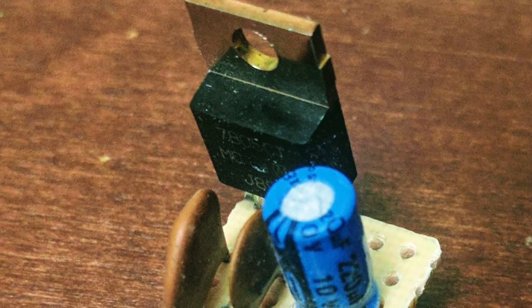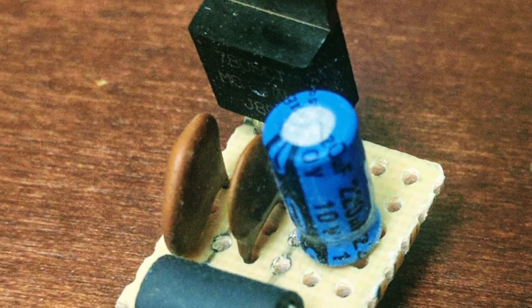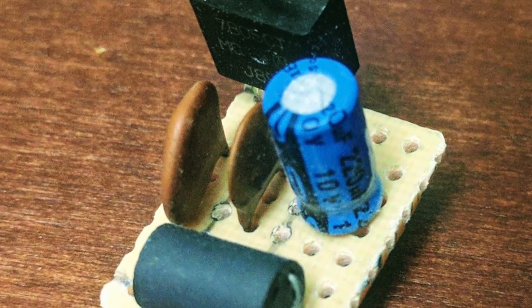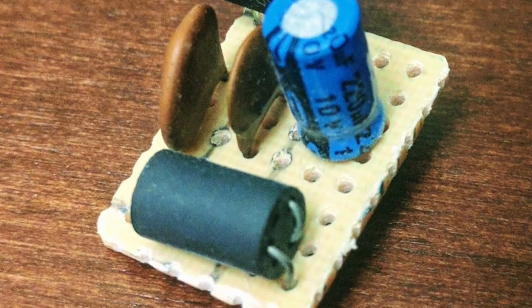It's also worth noting that the 7805 voltage regulator that I'm using is connected to a whole bunch of capacitors, as well as, for good measure, a choke. So there really shouldn't be any RF interference.